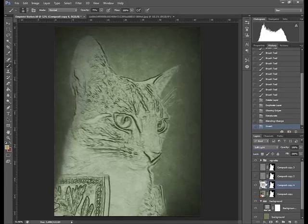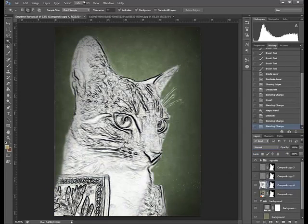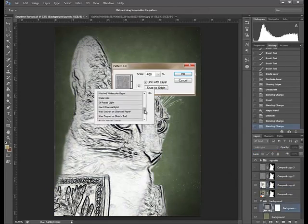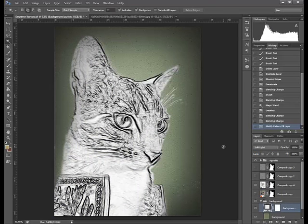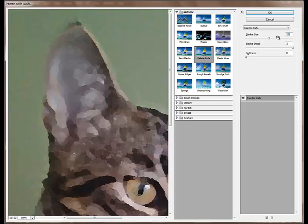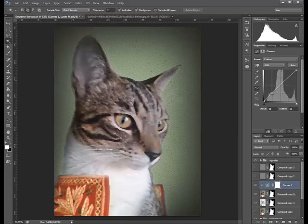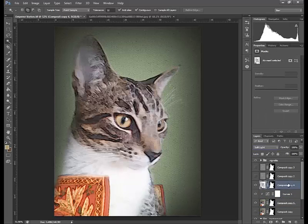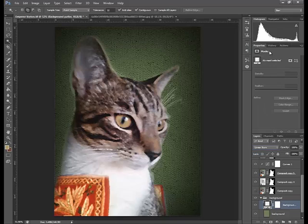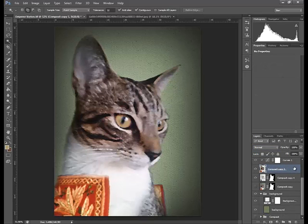I used neon glow and then converted it to black and white. I've just changed the background texture to a canvas because I thought the canvas would actually look a little bit better. Now I'm using the palette knife filter, and what I'm going to do is use the filter on the layer and then paint on a mask to actually get the feeling of a painted effect. One of the things is I need to paint on the mask but I've used the mask to isolate the composite.